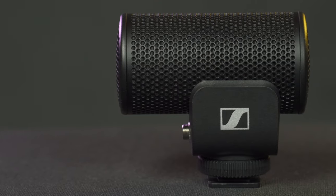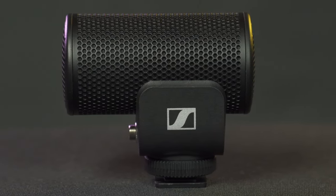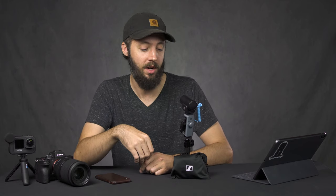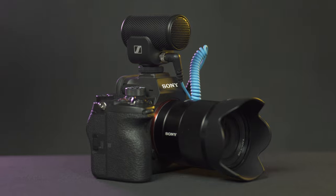Hey everyone, Ryan Metz here. In today's video I'm talking about the Sennheiser MKE 200 microphone. What you're hearing right now is actually coming off this microphone, running into a Rode Wireless Go which is transmitting to the camera. I've been using it with three devices: the GoPro Hero 9, the Sony A7S III, and my smartphone.